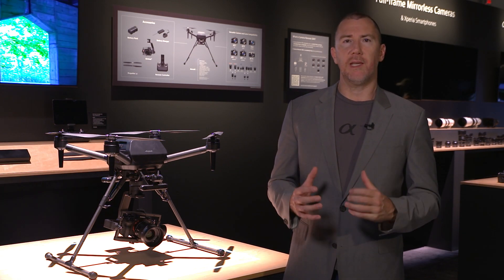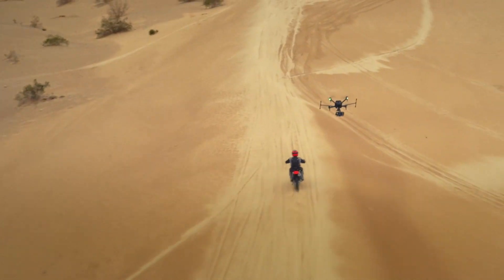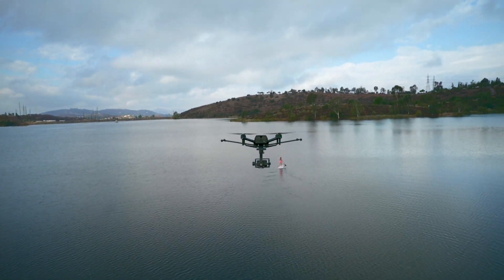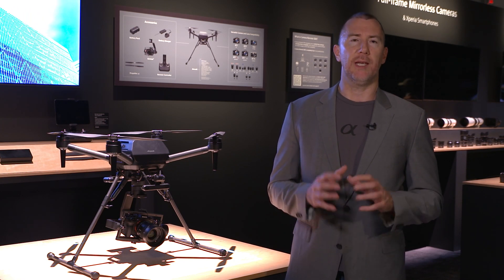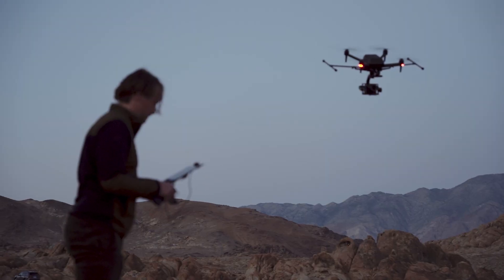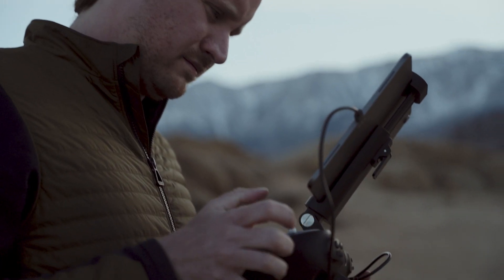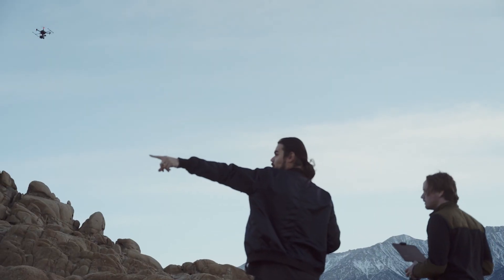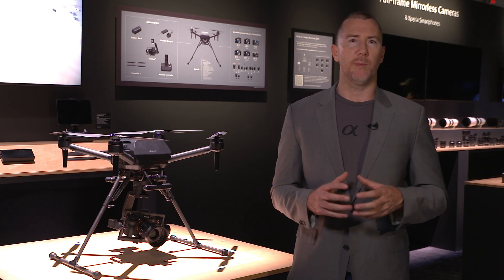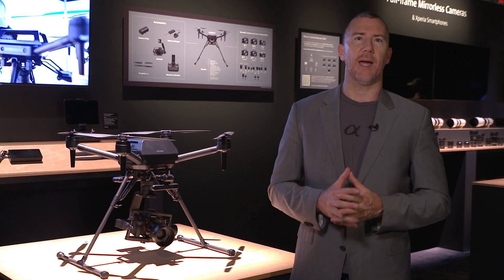The main things that make the Airpeak really unique is its high-speed performance — it is extremely fast and it can fly in very high winds, but also with a lot of maneuverability to get in and out of shots. You can use a single operator to fly the drone as a pilot and operate the camera, or use dual operation with a separate pilot and camera operator for more focused shots or specific angles.